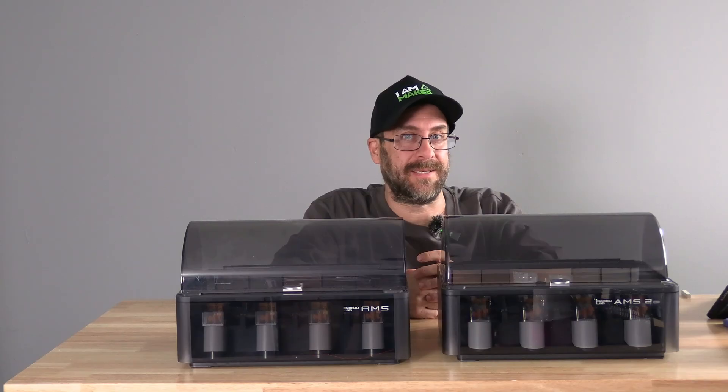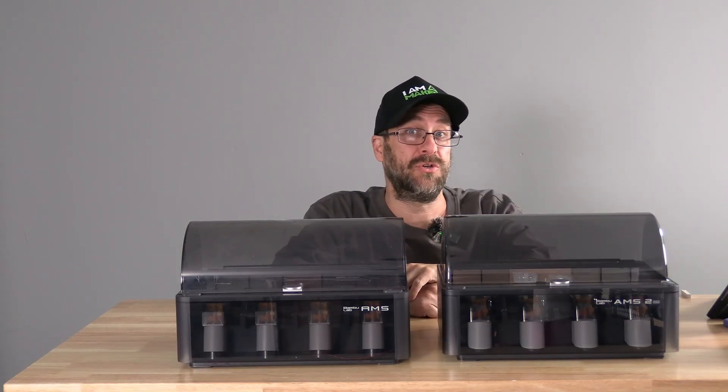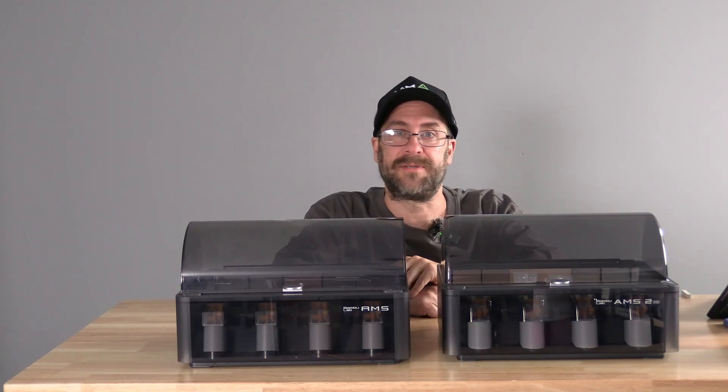If you are running the H2D, it can power one AMS2 Pro for heating. If you have multiple AMS2 Pro units, you can power any one of them at any given time for heating. However, if you want to power more than one simultaneously, you will need an AC adapter.